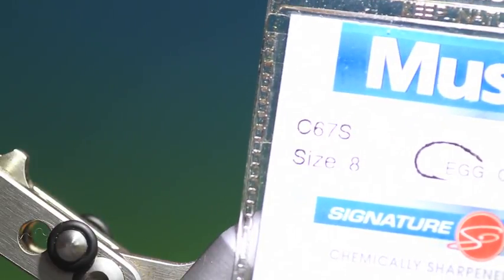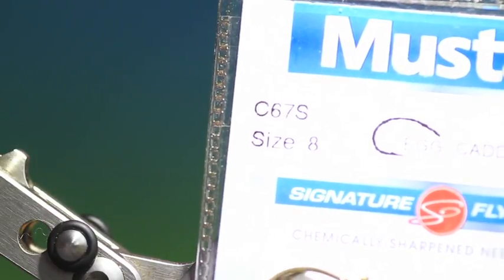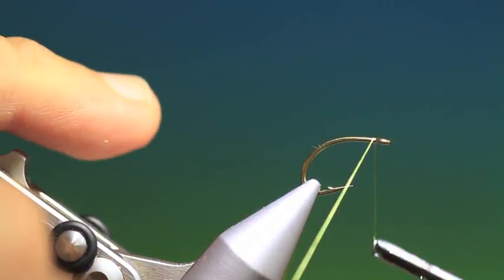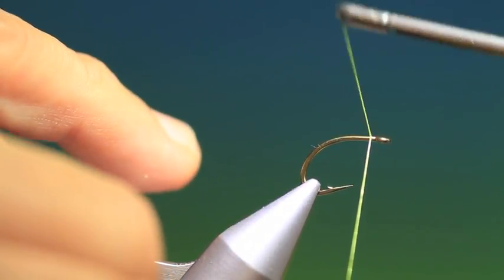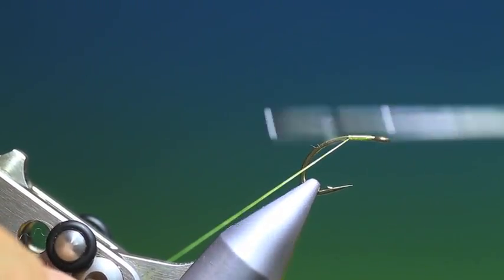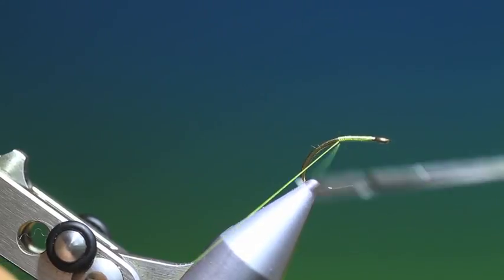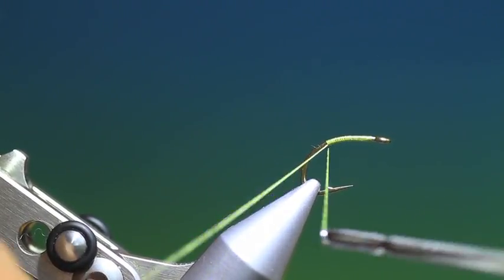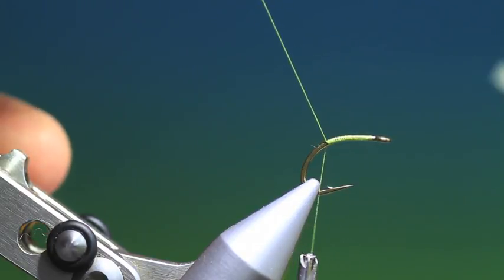We'll start with the Mustad C67S size 8. This is an egg caddis hook, a very strong hook. Attach our tying thread. This is the damsel stalking bug — very good when you're fishing selective big fish that won't seem to go for anything. Very animated.